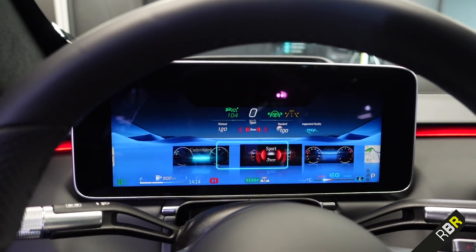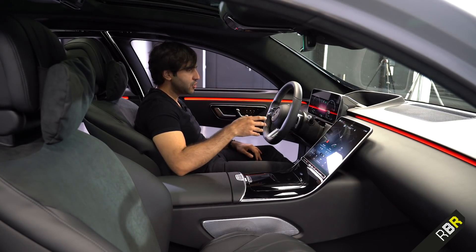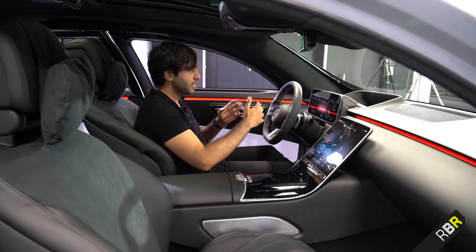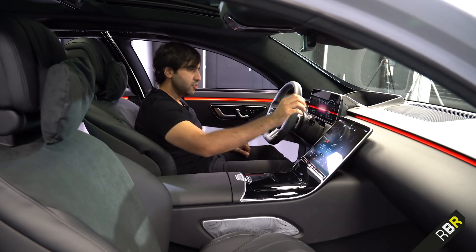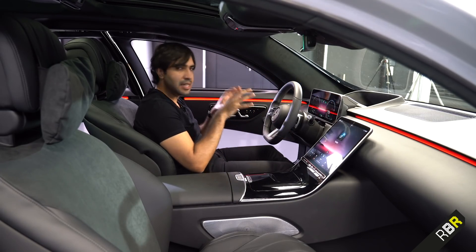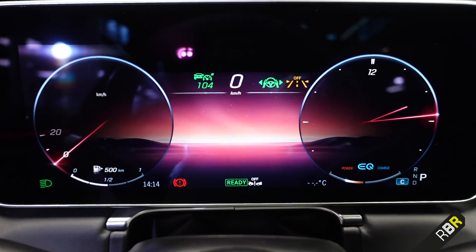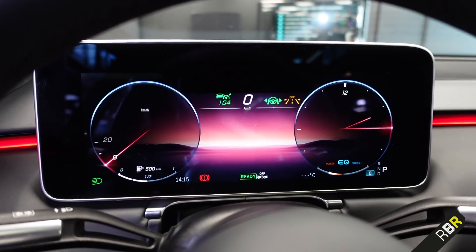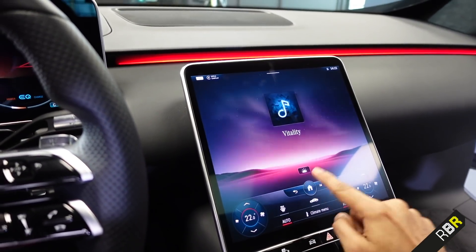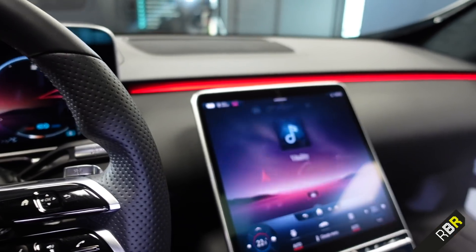Understated mode is something many customers loved, but it had the issue of turning off and reverting as soon as you did anything. That doesn't happen anymore — it's gone to the next level. You can still use navigation, phone, and media, then go straight back into understated mode. Nothing changes in front of you; you only get the information you really want. You can see only the numbers around the dials are highlighted — all other information is reduced and blocked out.